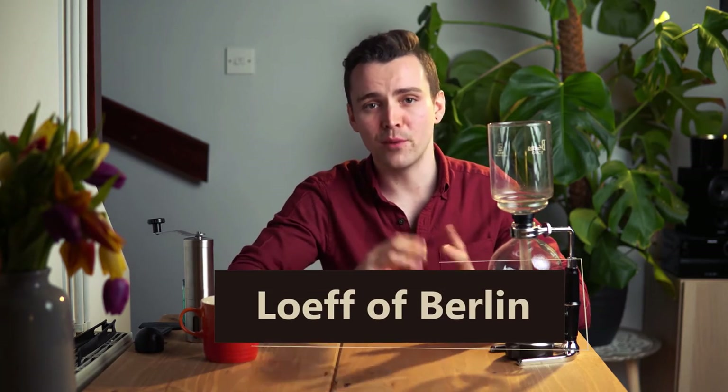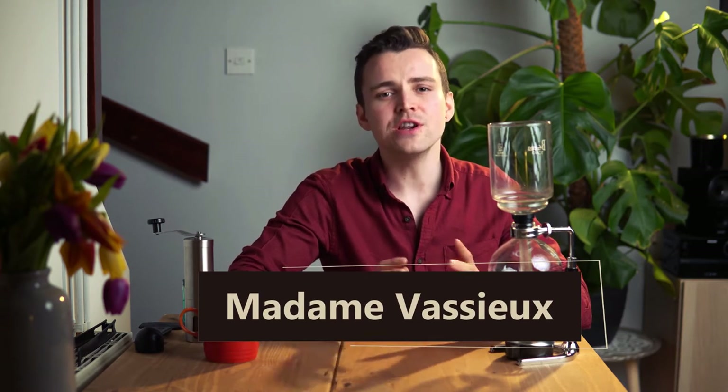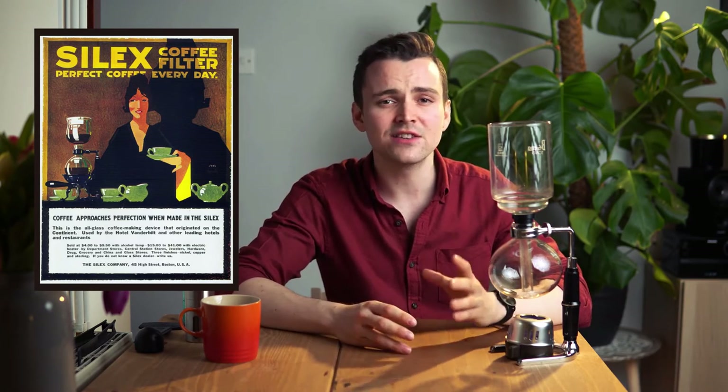According to historical records, the siphon coffee brewer was invented in the early 19th century by a gentleman known as Loaf of Berlin. While the brewing machine was his brainchild, its popularity is credited to a French woman popularly known as Madame Vazieux. She commercialised her product and redesigned the original model into the double balloon that characterises the brew machine today. By the 20th century, siphon coffee makers were a household item in American homes, with companies such as Hario selling their designs in masses.